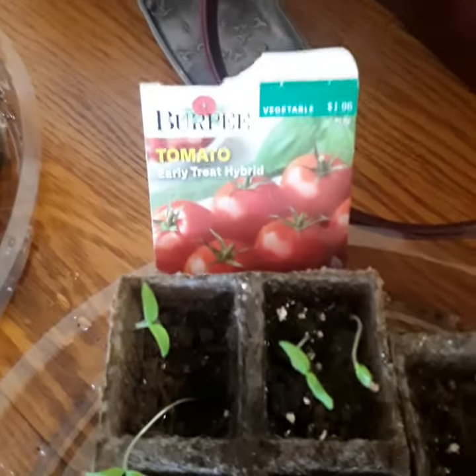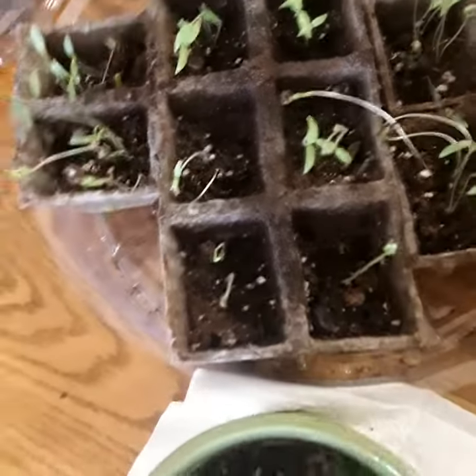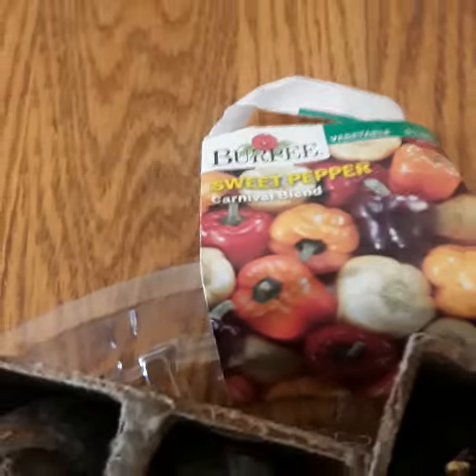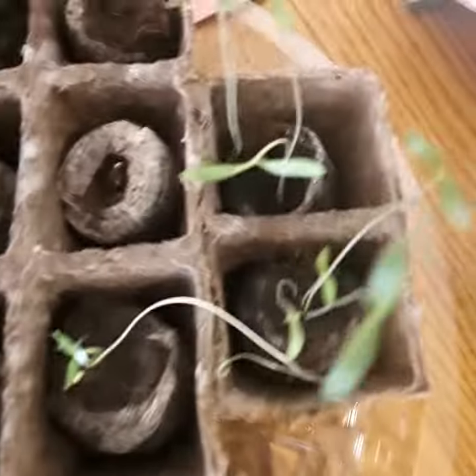I planted some hybrid tomatoes. I got all the seeds at Walmart. This here is cilantro, including this cream base here, and then here I got peppers.